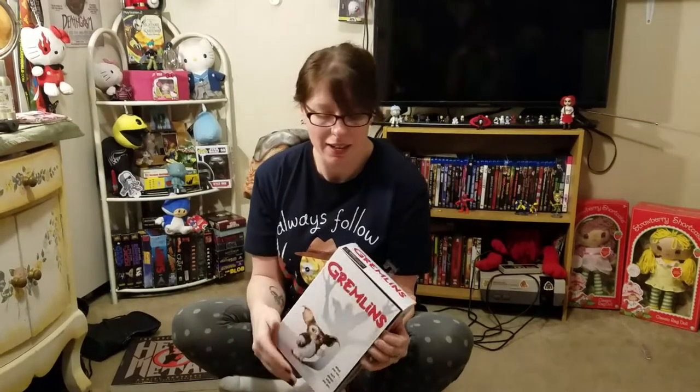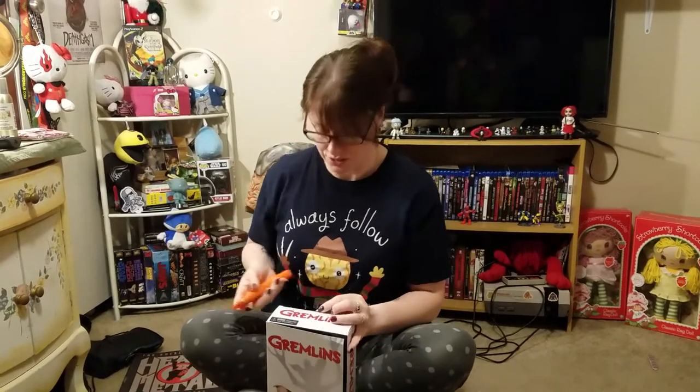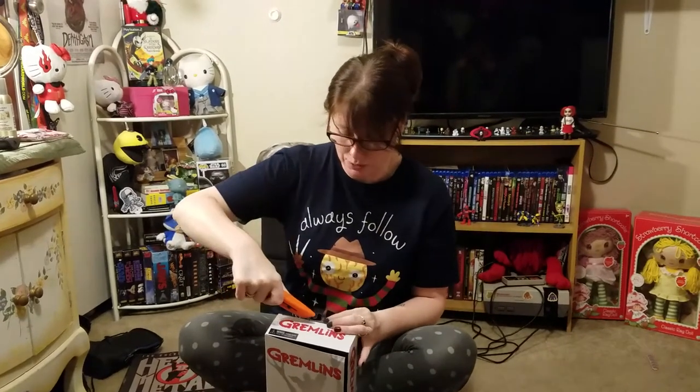Hey guys! I'm back again. Like I said in my last video, I'm going to do my first unboxing of Little Gizmo here. And he's just adorable. I can't wait to play with him. Because when I was little I had the Gremlins toys, the little vinyls, the figures, and I'm so happy that they released this one.